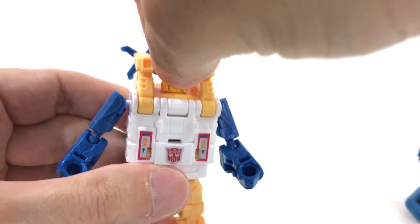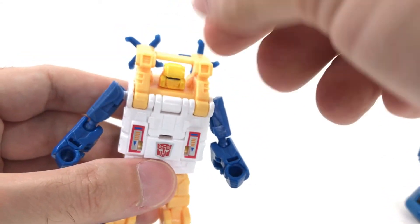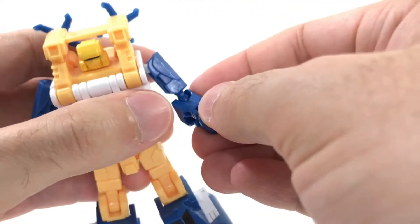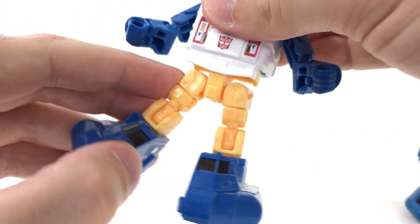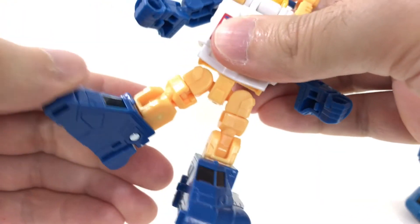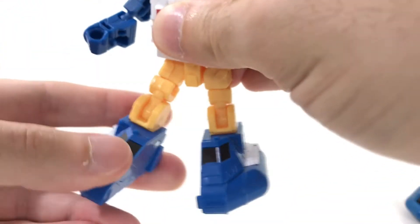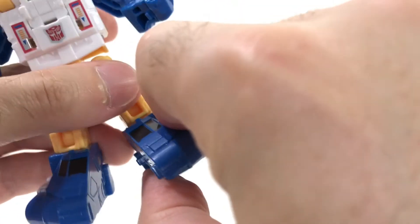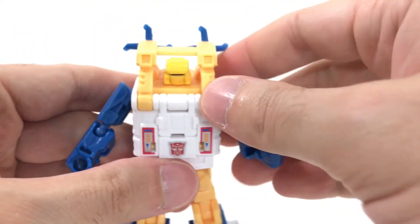Articulation: the head does move on a swivel but it's kind of tight and I can't really get my fingers in there, but I was able to get some movement on it. The arms are on a ball joint. You also have another ball joint at the elbow. No wrist articulation, no waist articulation. Legs, you've got all kinds of articulation due to transformation — a ball joint here, a swivel there, a hinge right above the ankle, and the foot itself bends. There is no side-to-side on the foot, but for a Legends class figure, what do you expect?